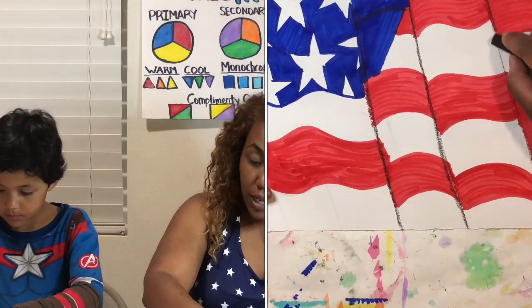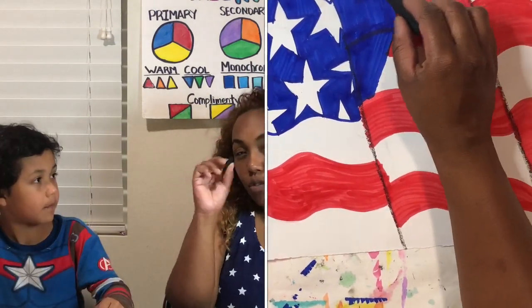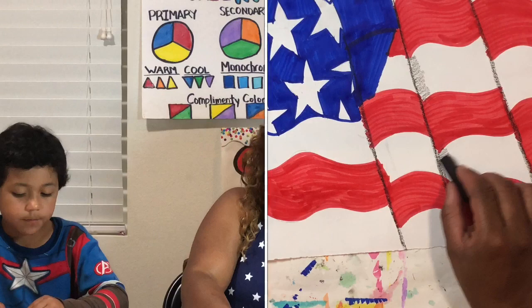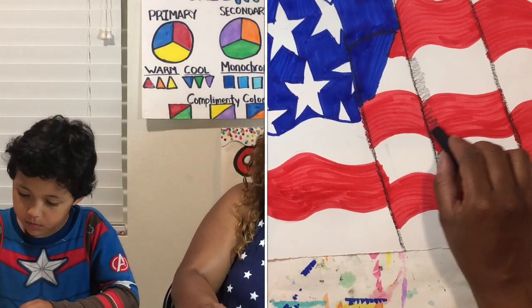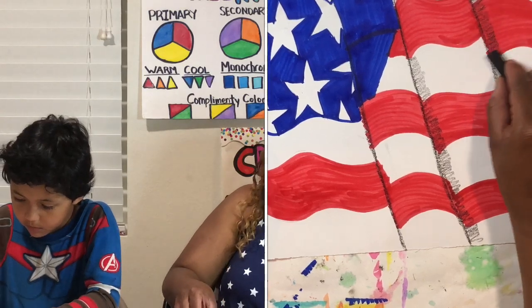Now we need to add some shading. We're going to use our black oil pastel — trace very lightly along those diagonals we drew, then start shading. Use some very light horizontal lines next to that black line. Because we have oil pastel we can smear it, so just make the line a little bit thicker going down.